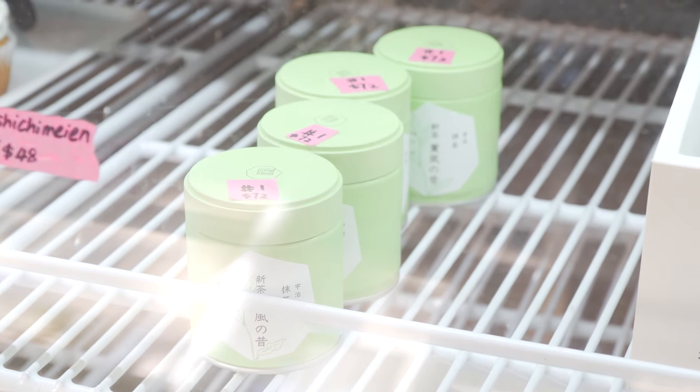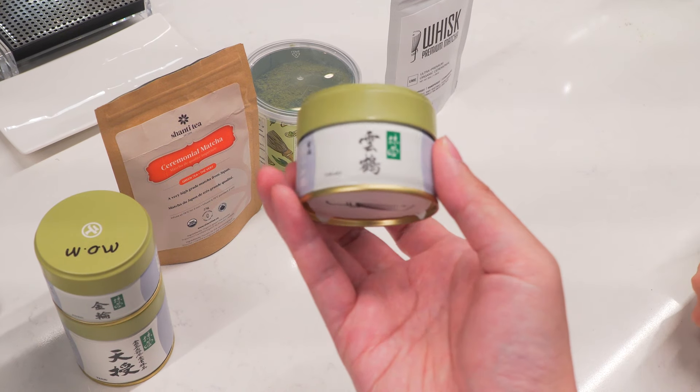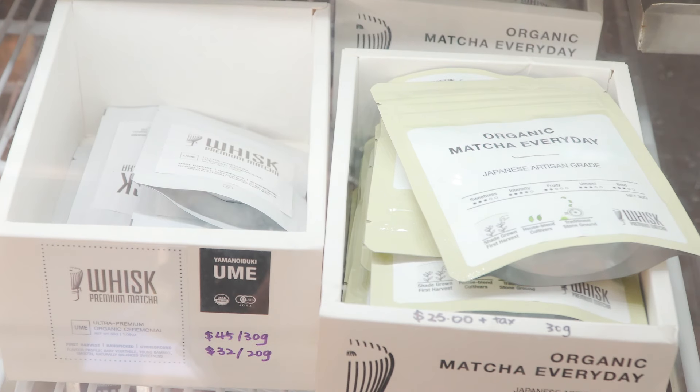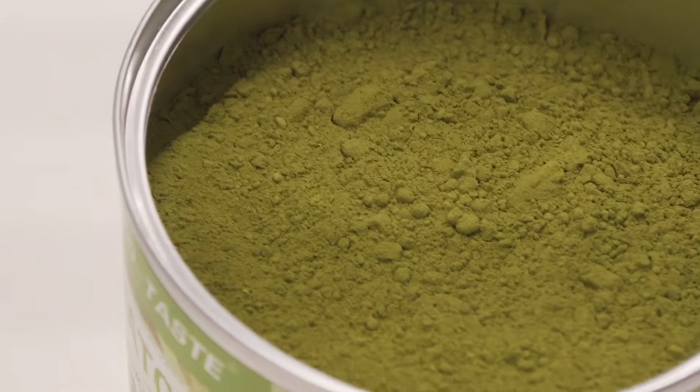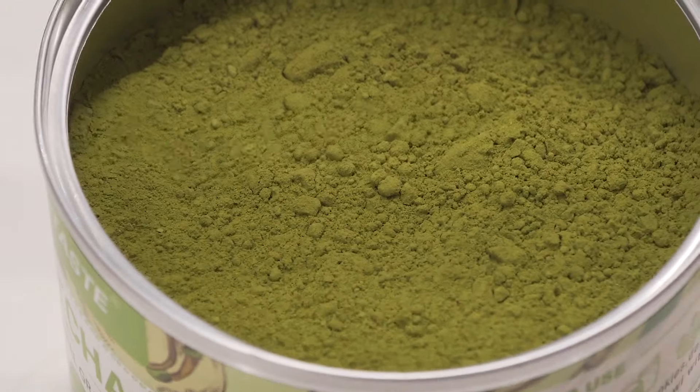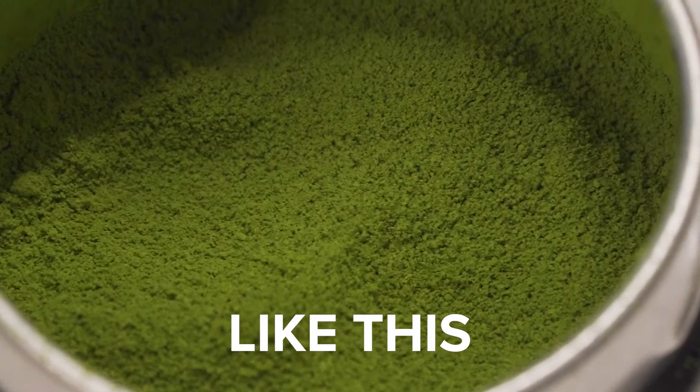But there are tons of brands out there offering ceremonial grade matcha. How do you tell a good matcha from a bad matcha? First of all, color is everything. The rule of thumb: the greener, the better. That means it's from first harvest tea leaves and it's fresh and properly stored.